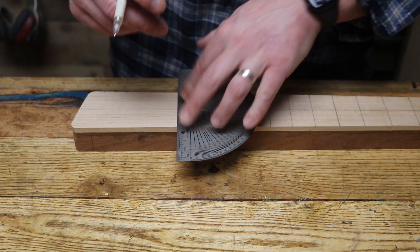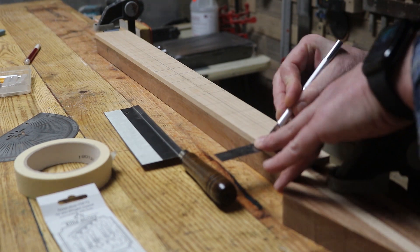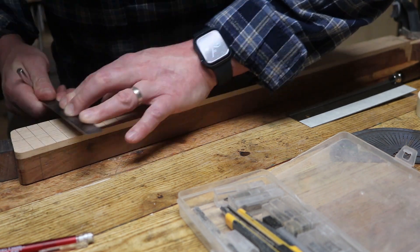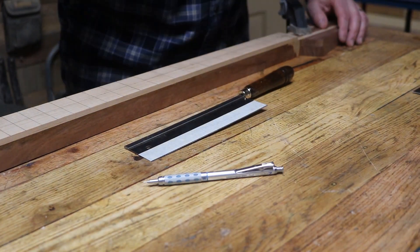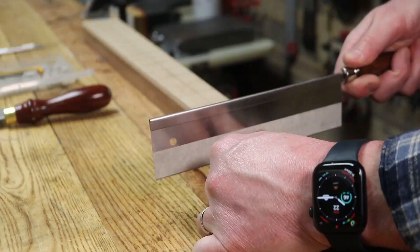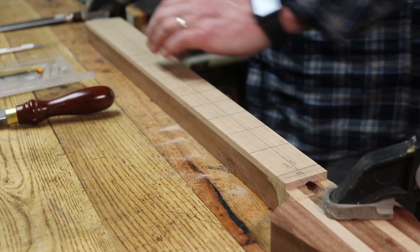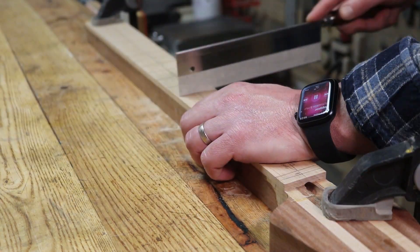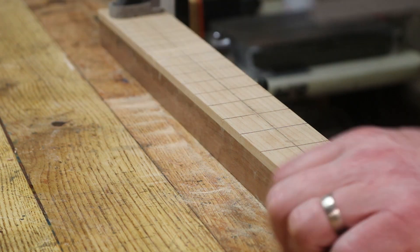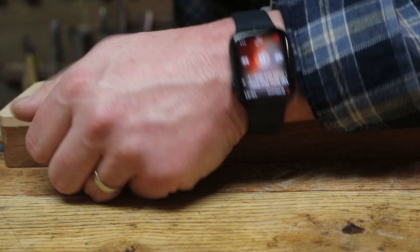I'm finishing marking out the fret slots and getting ready to cut them, but before I do I take an exacto blade and scribe in those pencil lines. Once I get all those scribed in, I go back over and darken them up with a really fine 0.03 lead pencil, then get my little fret saw, mask it off as a depth gauge, and cut in the fret slots. Later on I wish I had a miter box for this job, but at this stage they're all straight.